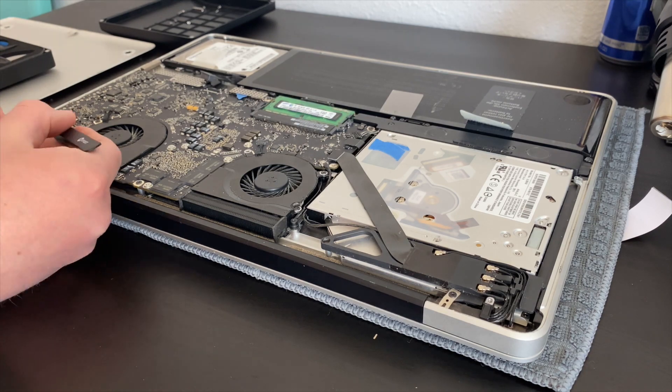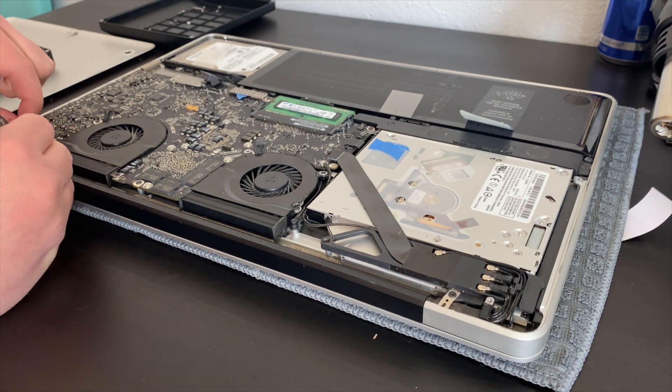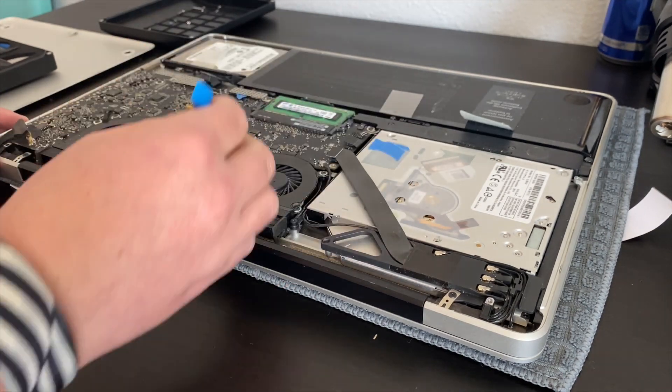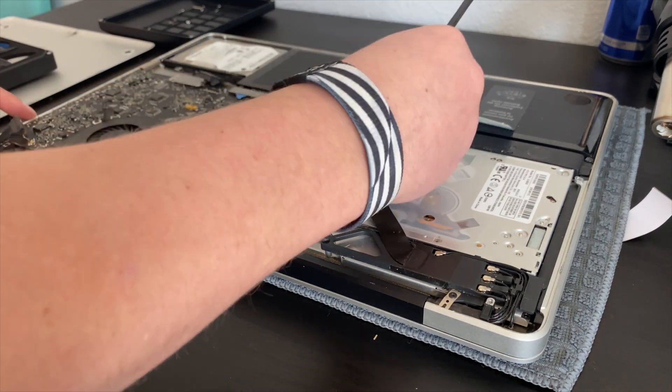With the back case removed I can start removing all the connectors from the motherboard. This connector in particular you should be very careful with — it is the flex cable that connects the display.